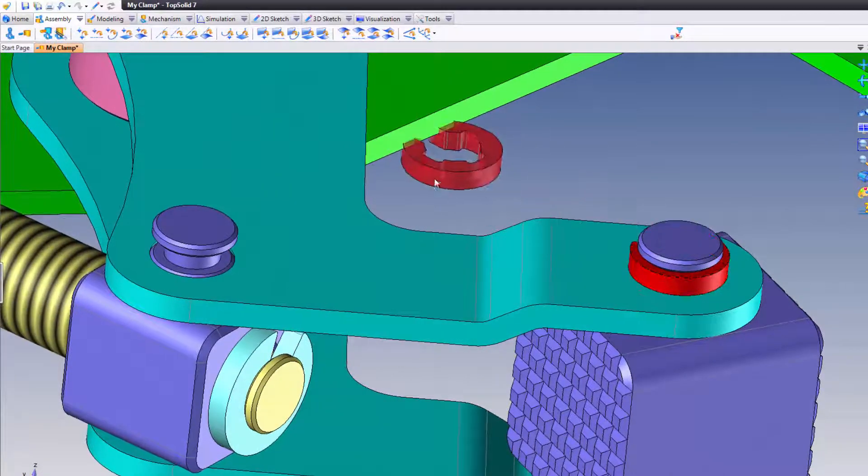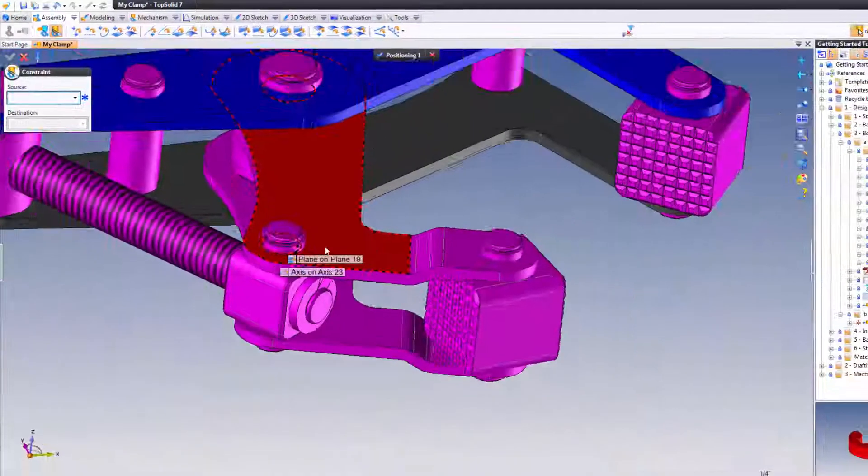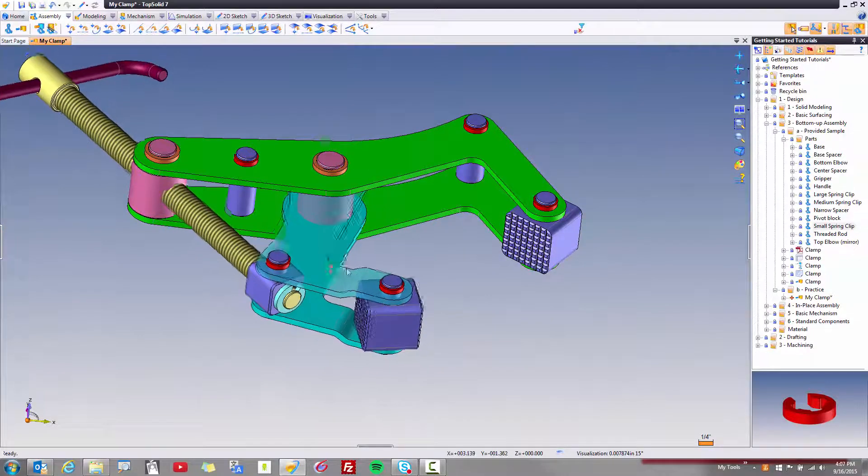And finally, that cylinder to that cylinder, that planar face to that planar face. Perfect. Let's see how it all works — everything seems to be holding together nicely.